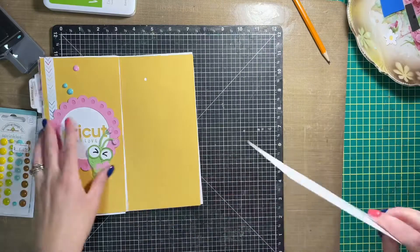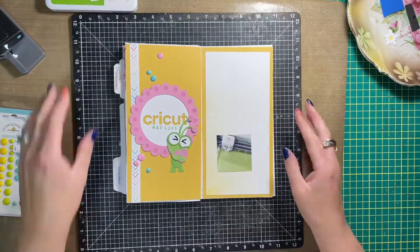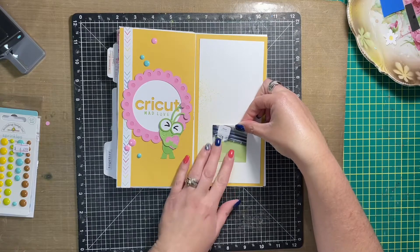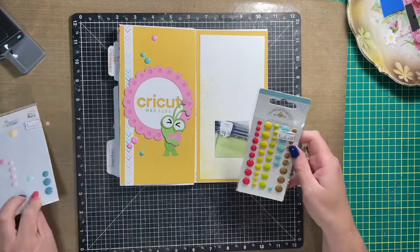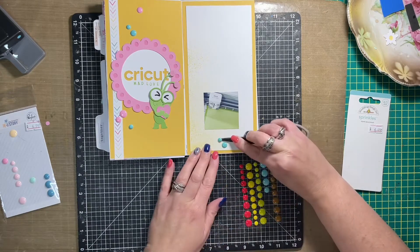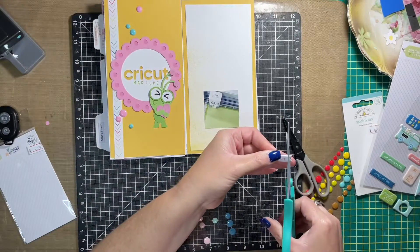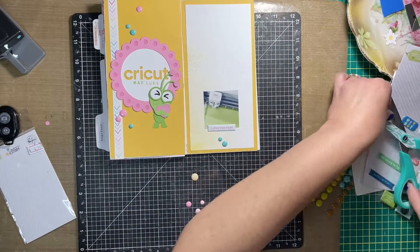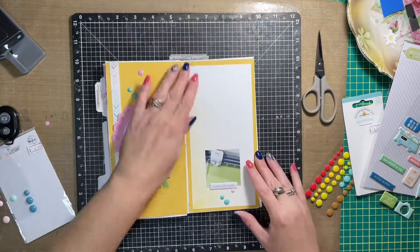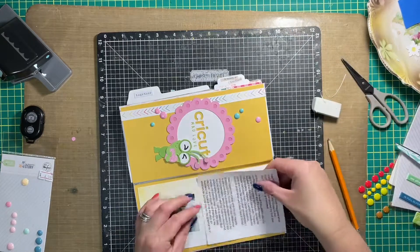Here is the white cardstock I mentioned — I trimmed it down to about four by eight inches. The yellow cardstock in the background is four and a quarter by eight and a quarter roughly. I trimmed them down just a hair smaller so that when I close the book it clears the seam. Here is my photo — a picture of my Cricut in action, printed at two by two inches. I'm adding a few more enamel dots and a puffy sticker from Pink Fresh. I'll link it in the description box below and check if Scrapbook Nerd has any left — they do carry Pink Fresh so definitely check them out.